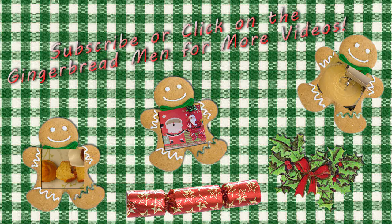If you like this video, don't forget to subscribe, give it a thumbs up, or click on the gingerbread man below to watch another one. See you next time!